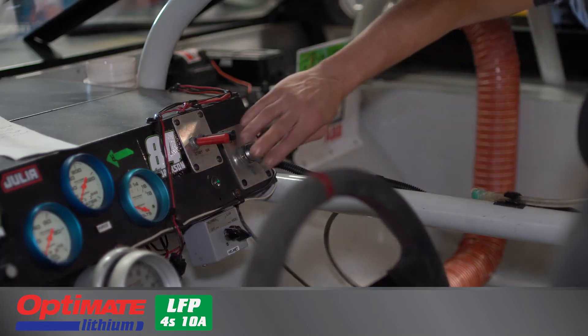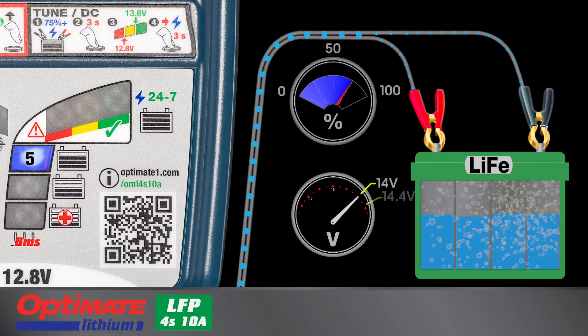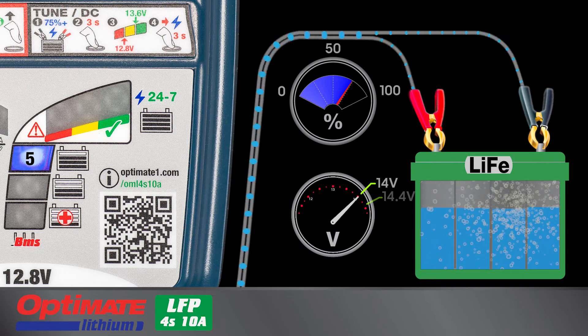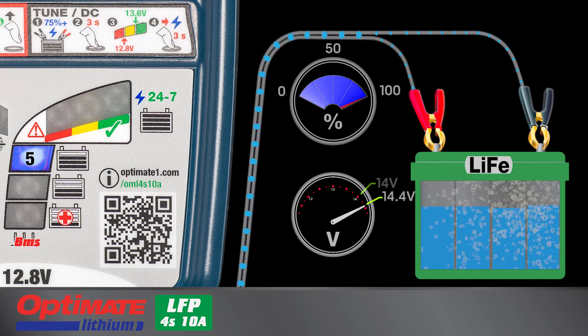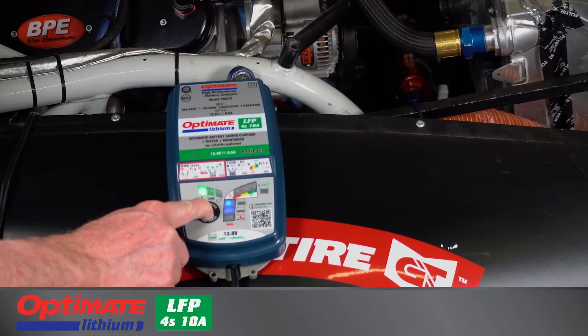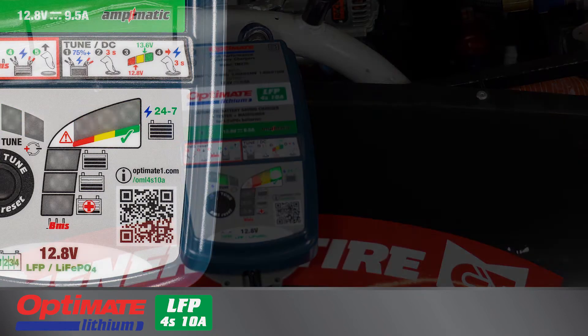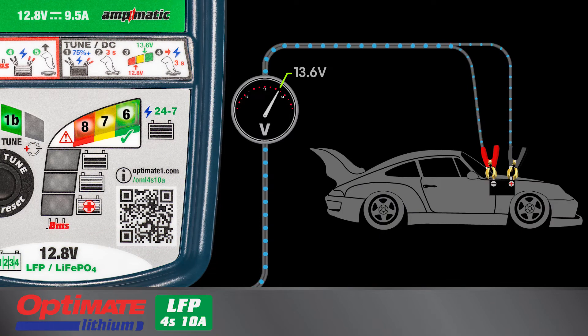Tune mode counters discharge from the active vehicle circuitry when the ignition system is on but the engine is not running. Tune mode can be activated if the battery has reached a 75 percent or higher charge level. Press and hold the button for three seconds until Lamp 1B lights together with Lamps 6, 7, and 8. A fixed voltage of 13.6 volts is delivered to the battery with a maximum current of 8 amps available to prevent or slow down battery discharge.